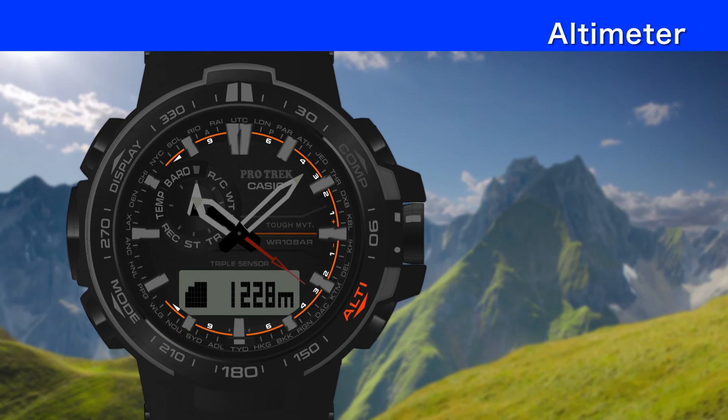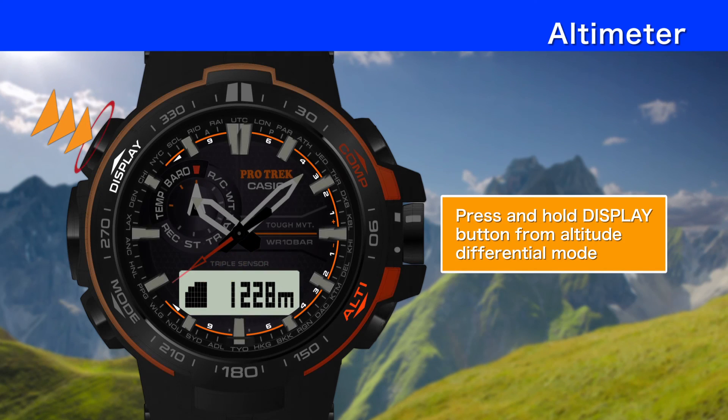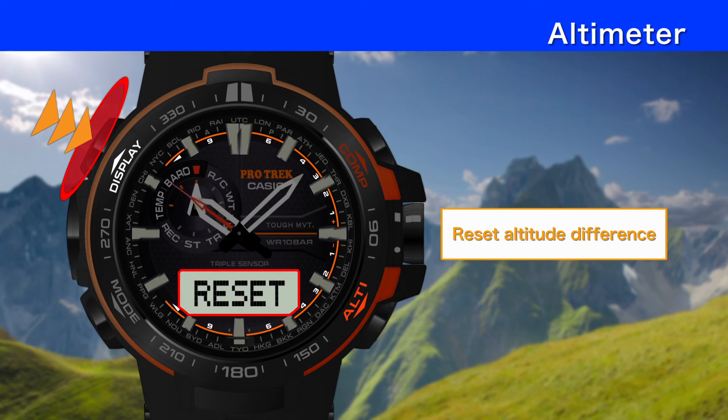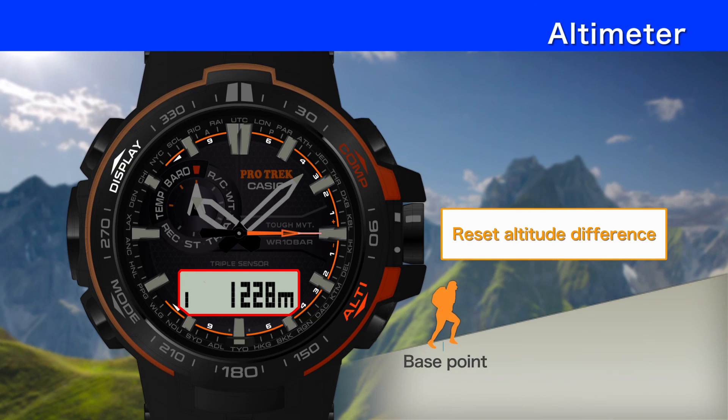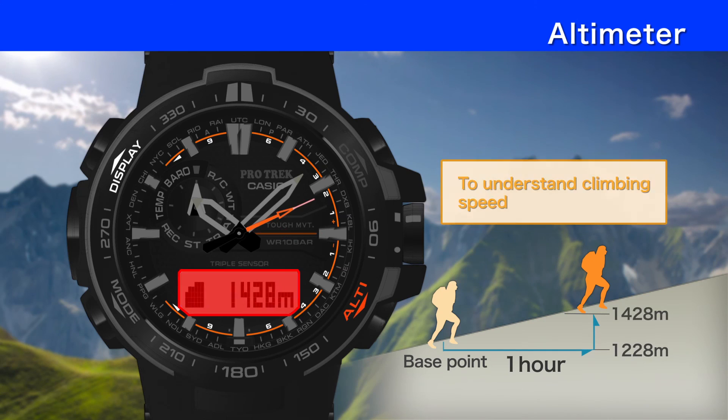Press and hold the display button when the second hand is in altitude differential mode and you can reset the altitude differential and set a new base point. Resetting the display each hour allows you to see how far you have climbed.